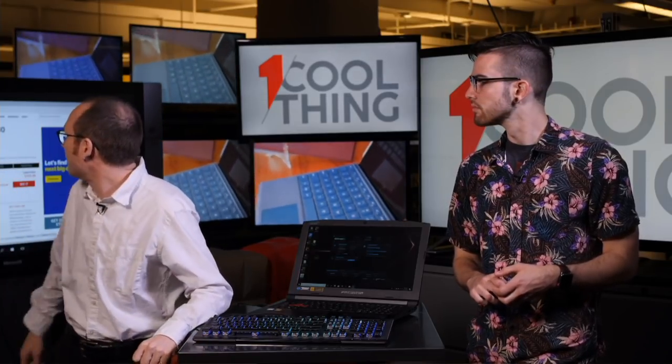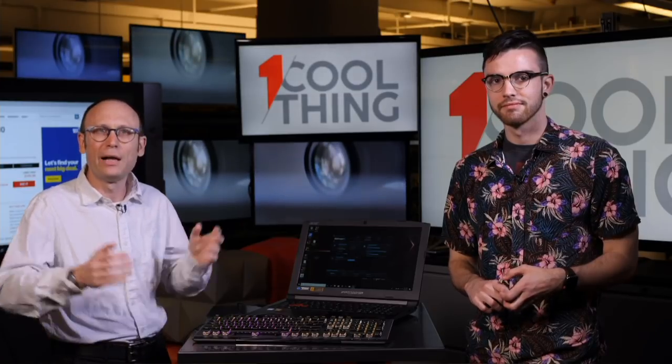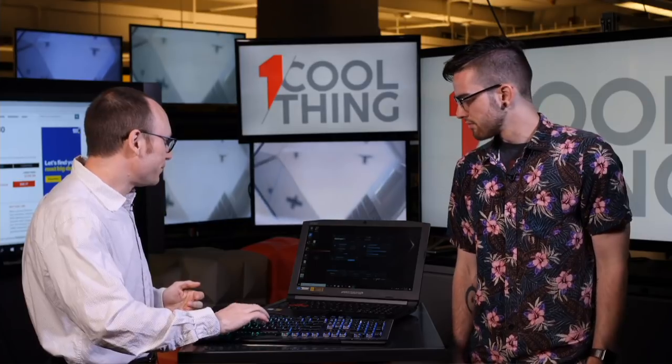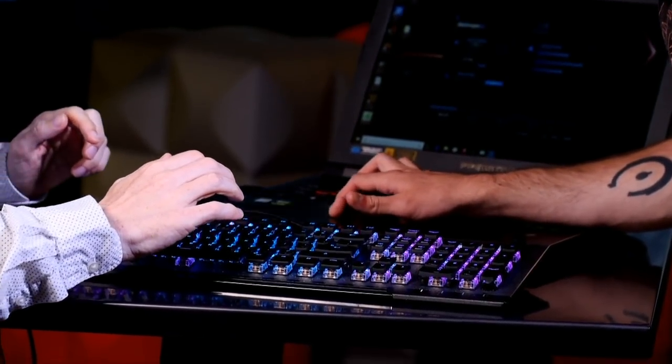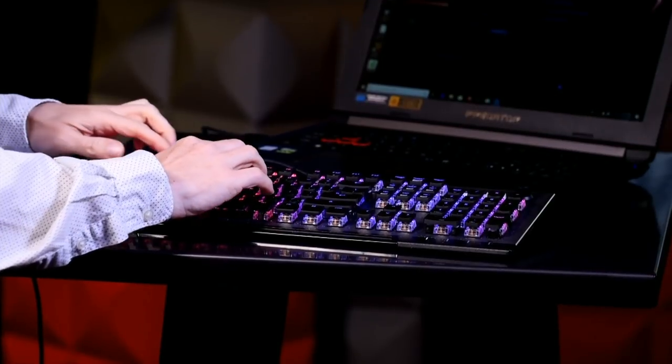This is the ROCCAT Vulcan 120 AMO. It is four stars, but we do not currently have an editor's choice in gaming keyboards because we just haven't reviewed enough of them. There'll be an EC for gaming keyboards once we've gone through a few more. Thank you all for watching — this has been One Cool Thing. If you are watching live on Facebook, we'll be back at 10 a.m. Eastern tomorrow. If you're watching on YouTube, please like and subscribe. Can we go back to the sci-fi sound? Absolutely — let's do beam sound on our way out.